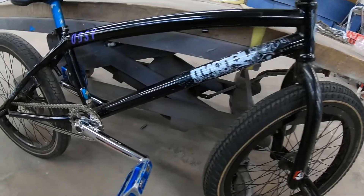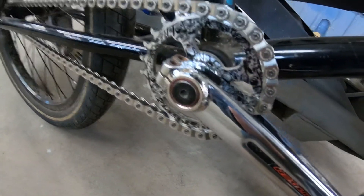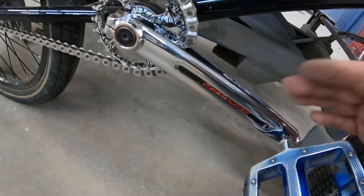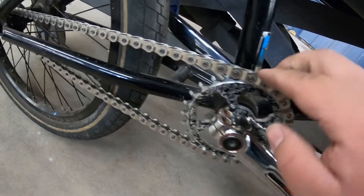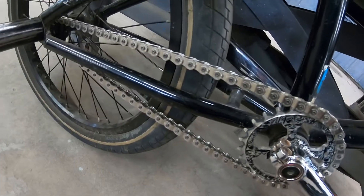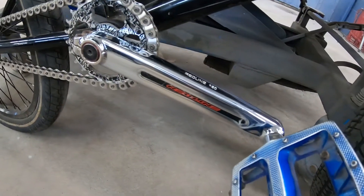So we got that chain on. Looking darn good with the Redline Flight 2 crank chrome with the Shadow Conspiracy chain wheel and the Shadow Conspiracy half link Interlock V2 — all in chrome. Looking good.